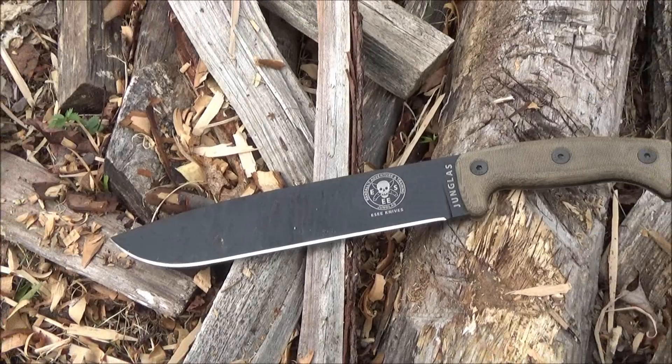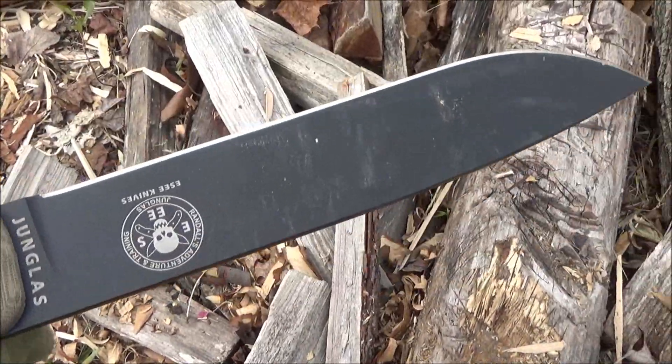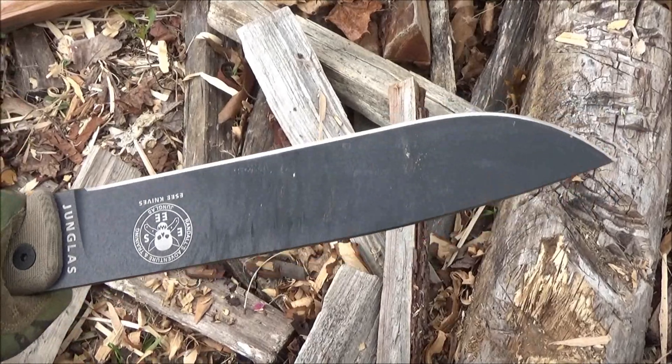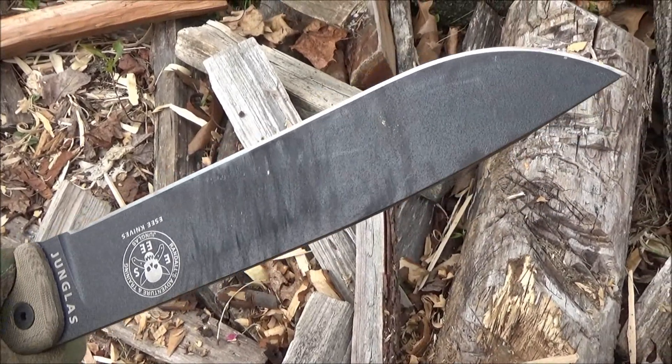The steel on this is 1095 high carbon steel. The blade length is 10.375 inches and this is made in the USA.